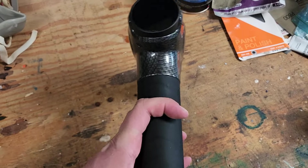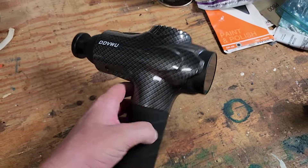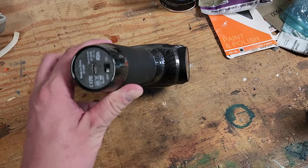This massager is no longer taking a charge. I can't turn it on. The touch screen here is not powered on in the least bit. So we're going to take it apart and see if we can fix it.